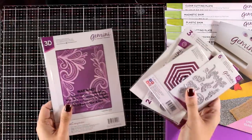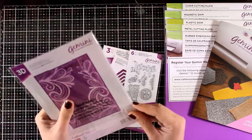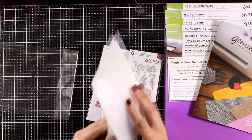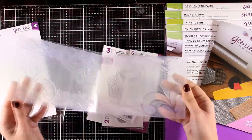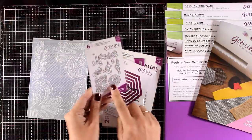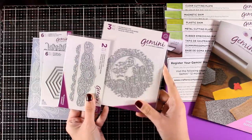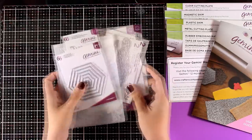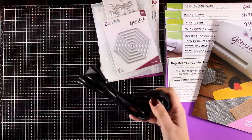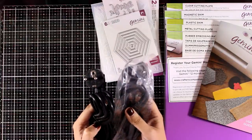In the box you will also get some extras to put your machine into use right away, especially if you are new to die cutting. This is a 3D embossing folder called Ornate Lace — I will be using it later to show how it embosses and creates a beautiful three-dimensional design. You also get four different die sets that include butterflies, hexagons, intricate floral frames, and floral borders. In the box you'll also get the cable — I got two cables, one European and one UK version.